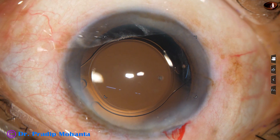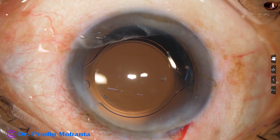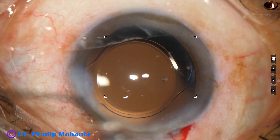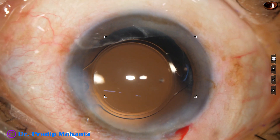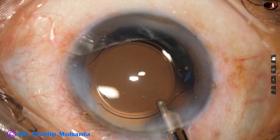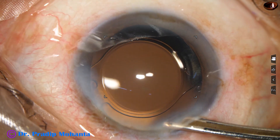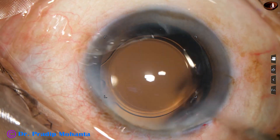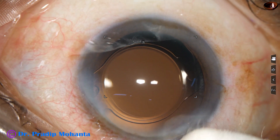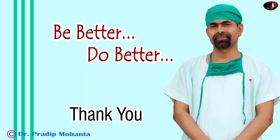The surgery is now done. You just have to close the side port by stromal hydration. Moxifloxacin has been injected into the anterior chamber, and this is our final lavage of the anterior chamber. The anterior chamber is nicely formed and the case is concluded. The integrity of all wounds is checked, and few drops of Moxifloxacin are applied over the cornea.